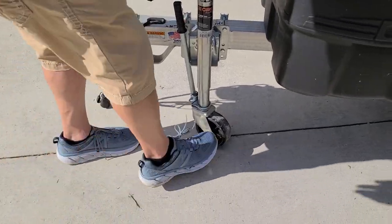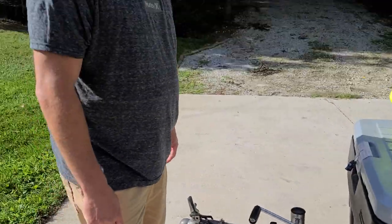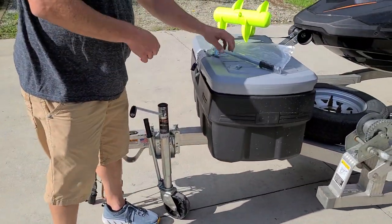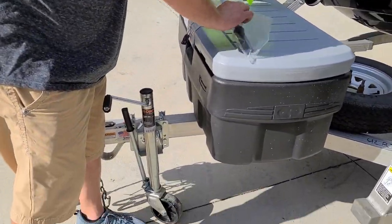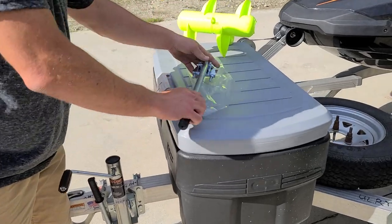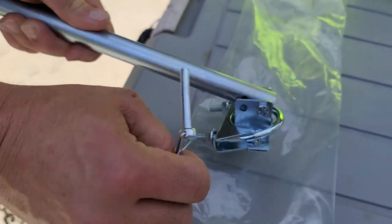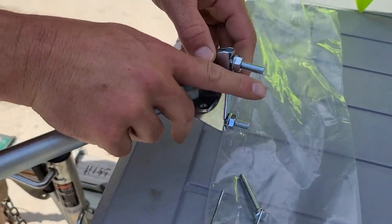You don't have to worry about that kicking of the stupid wheel. What comes in the package here — it has the storage pin, there's the pin, and then the clamp.